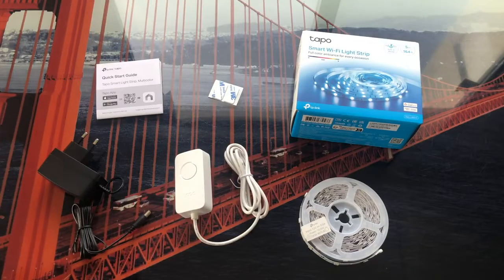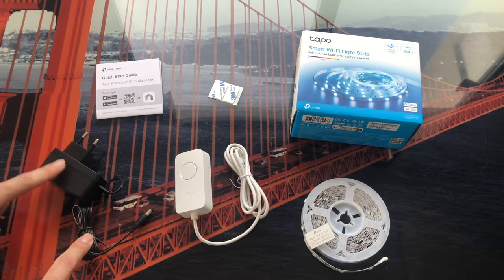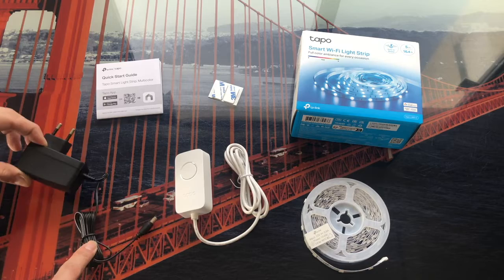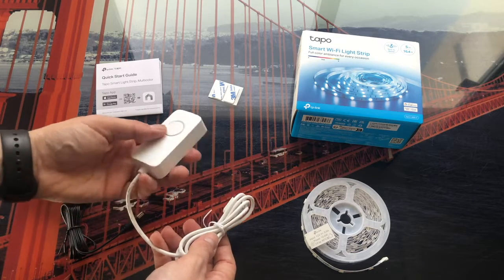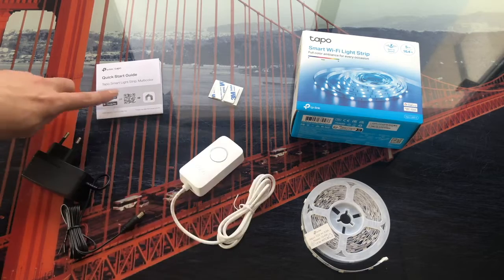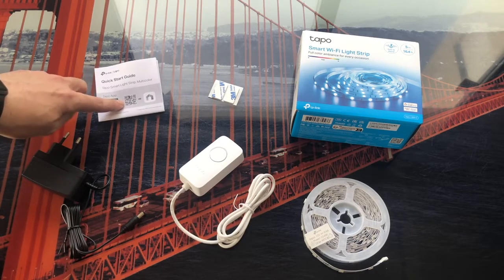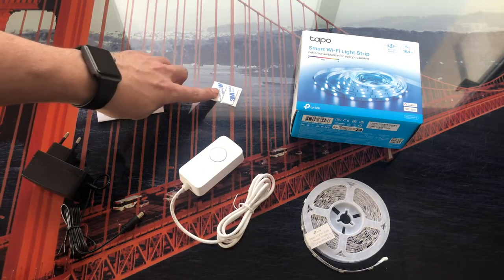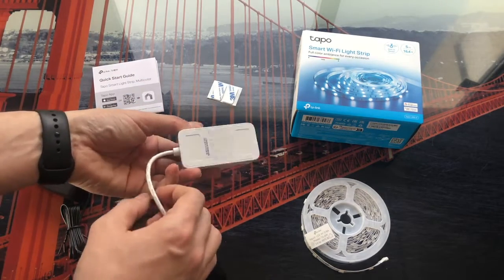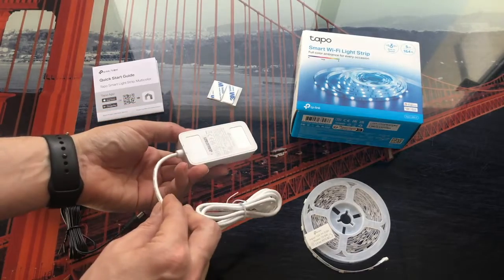Inside the box we will find everything necessary to install the LED strip. On one hand we have the LED strip here rolled up. We also have the mains adapter, which we will have to connect to the light to make the LED strip work, along with the driver and the button that we will use to start the strip. We also have a quick start guide and two 3M stickers which go on the back of the driver and help us stick it wherever we want when assembling.